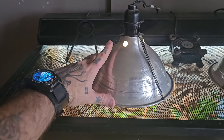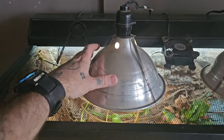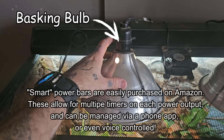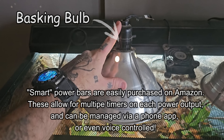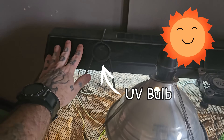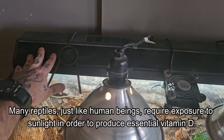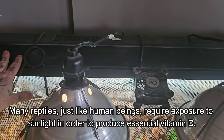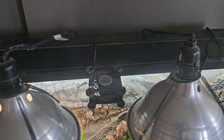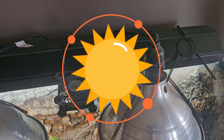To properly nurture life, our frogs, plants, and insects require energy in the form of heat and light. For this setup I've used three separate bulbs. The first is a basking light, which is on a timer running a cycle of 12 hours on and 12 hours off. The next is a UV light — this simulates sunlight and provides essential vitamins to both the frogs and the plants. I have the timer on this one set to one hour before and one hour after the basking bulb turns on.